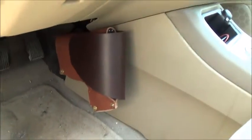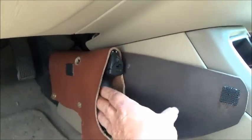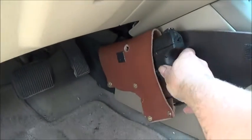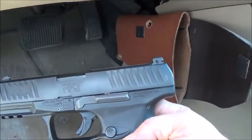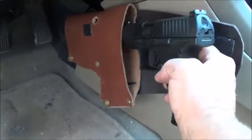Okay my friends on YouTube, here's my latest project. I was mounting a holster underneath the dashboard of my wife's SUV. This is her gun — let me pull it up and show you. It's a Walther PPQ, very nice gun.